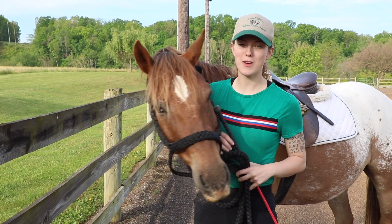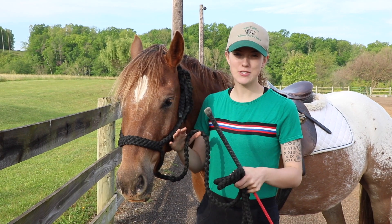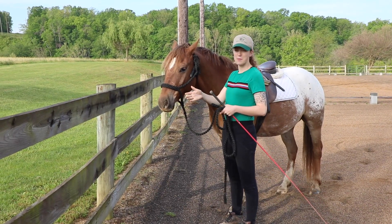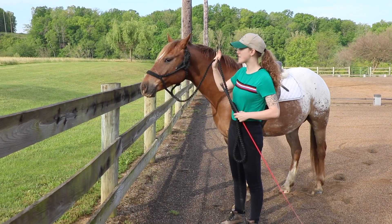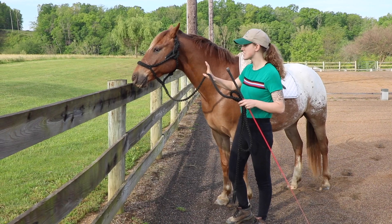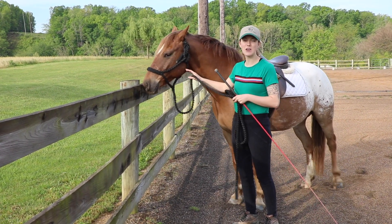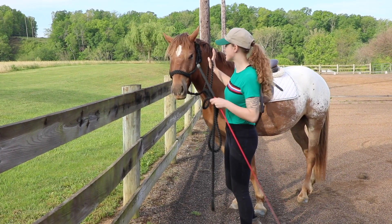One last thing you can do on the ground when it comes to turn on the haunches is use your fence line to encourage them to take a few steps with their shoulders. I'm on my fence line here, and I'm going to use the same cue I've been using to get him to move his shoulders away from me and along the fence, so he has to take a few steps with his shoulders and keep his hind end still.